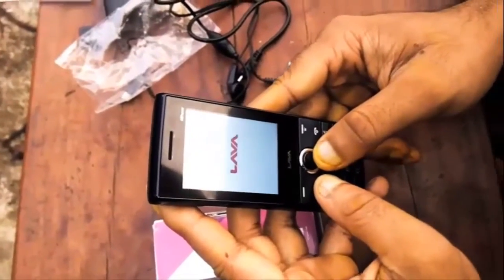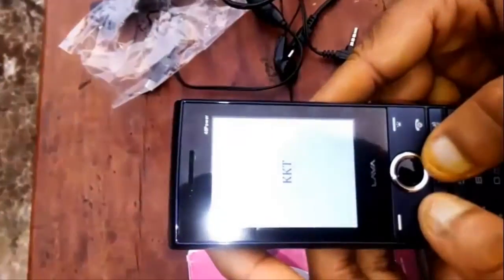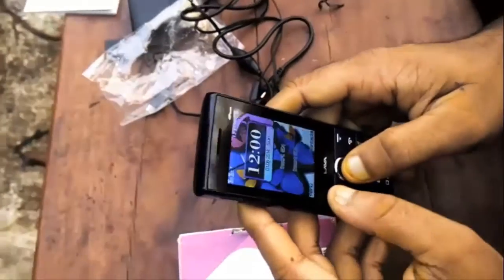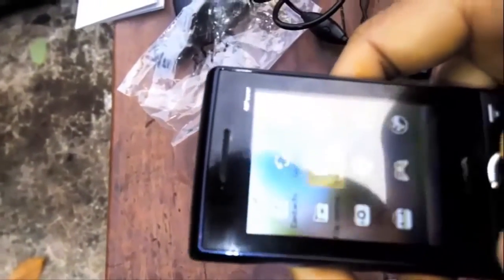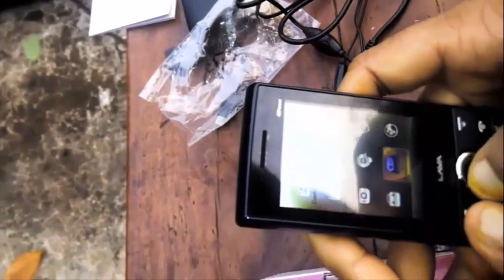I am powering the phone on. The Lava KKT logo appears — the display seems good. Let's look at the menu. The menu looks like some old China iPhones. I think there is no internal memory, so most of the options do not work without an SD card.